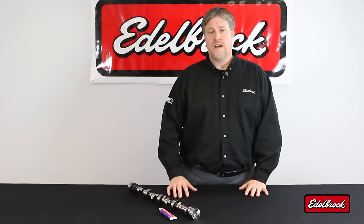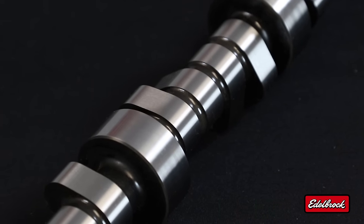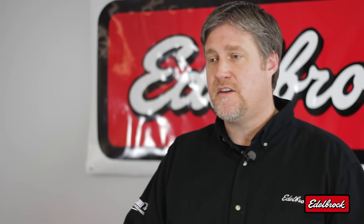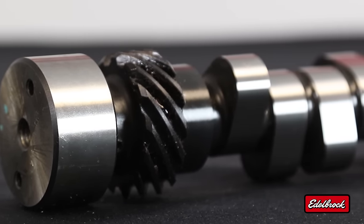Hydraulic roller camshafts have many great benefits that make them ideal for use in high-performance street cars and trucks. The biggest benefit is the easier break-in. Another great benefit is increased performance — in our internal testing at Edelbrock, we've seen an increase in power anywhere from 20 to 30 horsepower going from a flat tappet design to a hydraulic roller design.